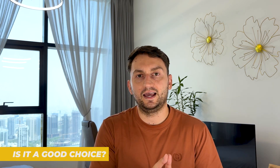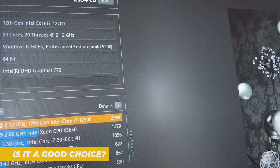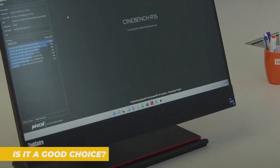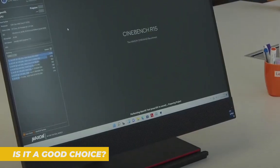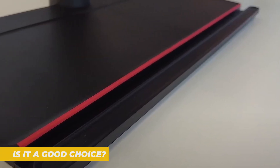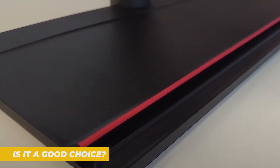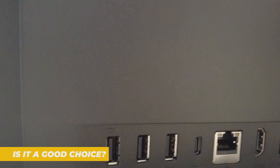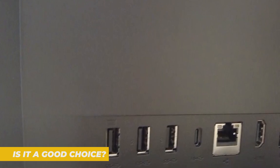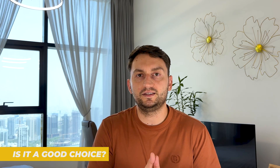The Lenovo ThinkCenter M90A is one of the best all-in-one PCs for business and professional use. It's clean, compact, powerful enough for everyday workloads and loaded with enterprise security features. It's not the flashiest machine, but it's smart, efficient and reliable — exactly what you want when your job depends on your tech working flawlessly every day. If you're looking to upgrade your office setup, outfit a team or build a rock-solid home workstation, the M90A should absolutely be on your radar.